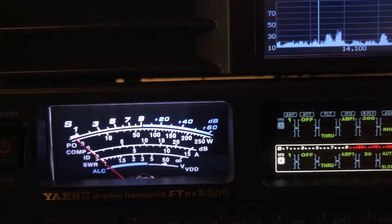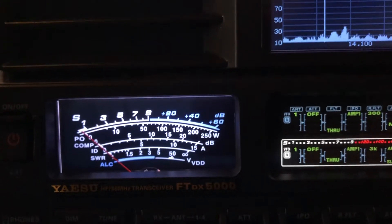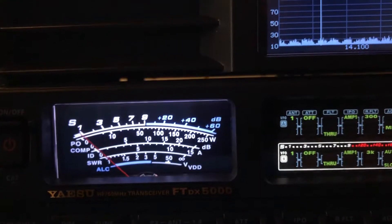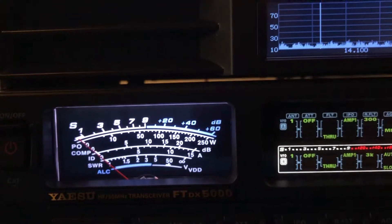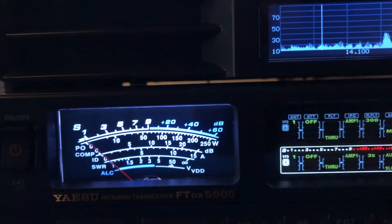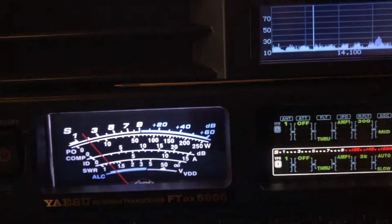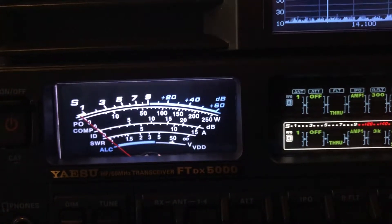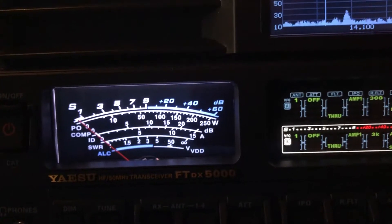Brian Austin, ZS-6 BKW, came up with new numbers for the G5RV. Basically, instead of 102 feet in width fed in the middle, it's about 94 and some change. And the window line coming down from the feed point is like 39.1 feet.